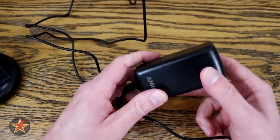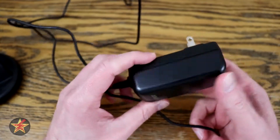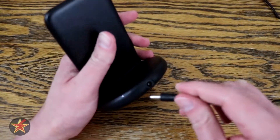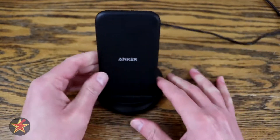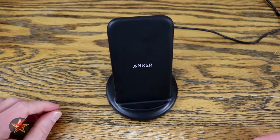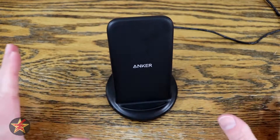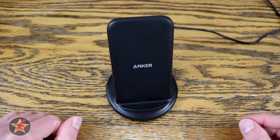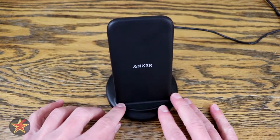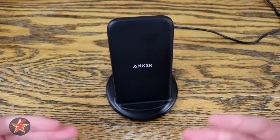This is the DC power adapter for the stand. It has a five-foot cable that plugs into the back right here. For most people, the five-foot cable will give you a decent amount of reach if you're using this at your desk or in an office situation. I've found it very effective while doing reviews here.